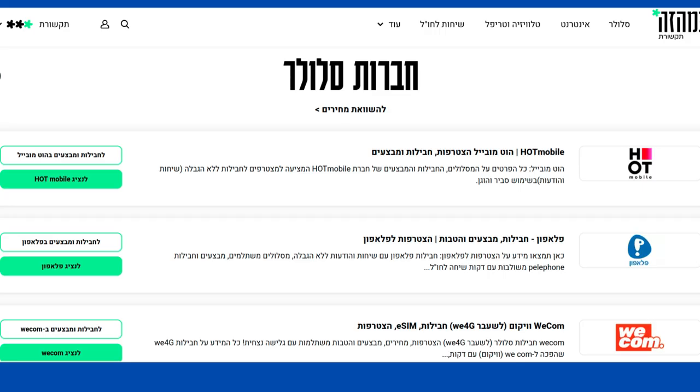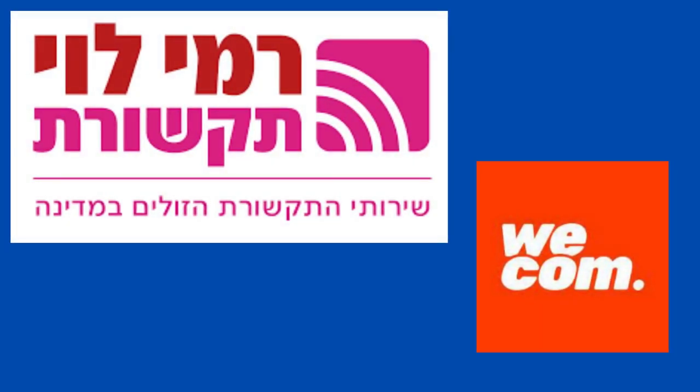I ended up picking up a data-only subscription through Rami Levy Mobile for only 30 shekels a month. Wecom, which was formerly called We4G, also offers really cheap data-only subscriptions.